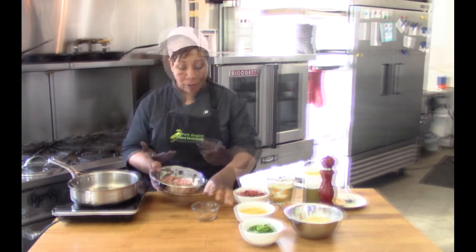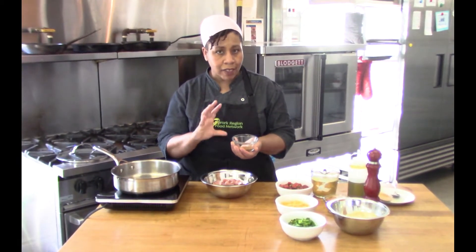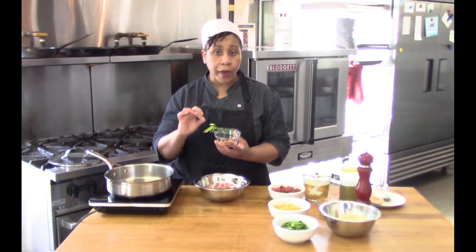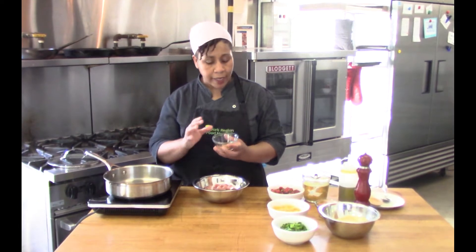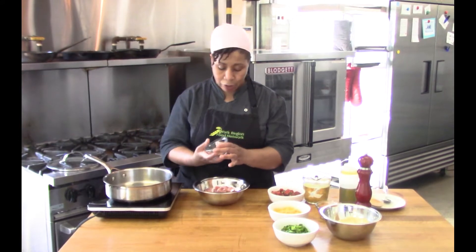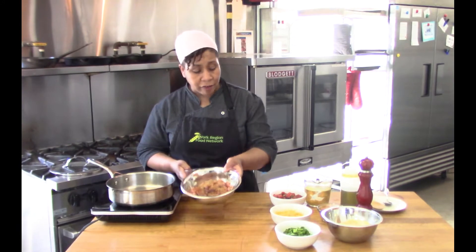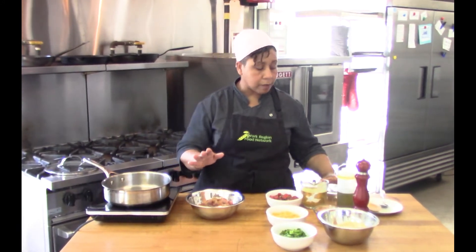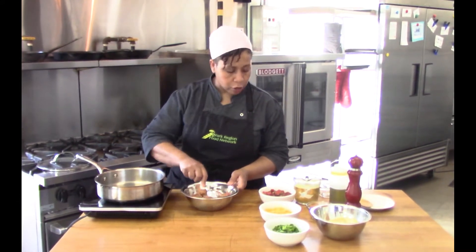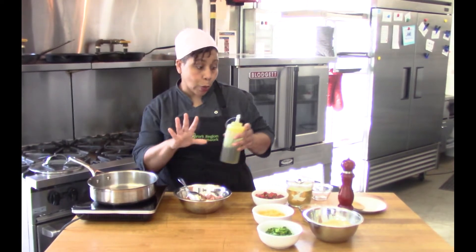We're going for a Mexican Tex-Mex flavor, so the seasoning is cumin, coriander, paprika, oregano, salt, and pepper. I have about a pound of chicken — no bones, no skin. I'll add all the spices and just a tiny squeeze of oil to help the spices coat it really nicely.